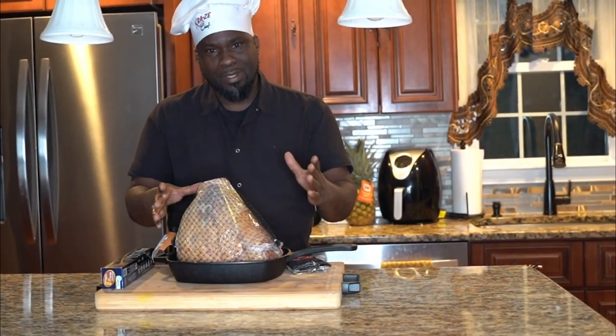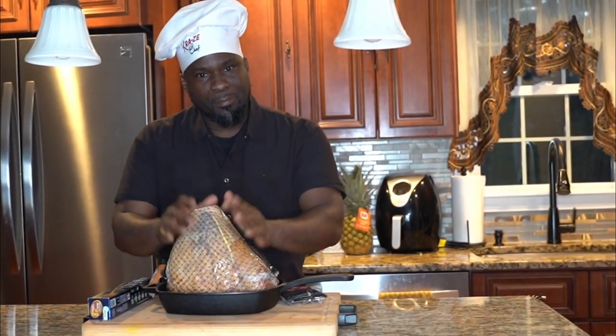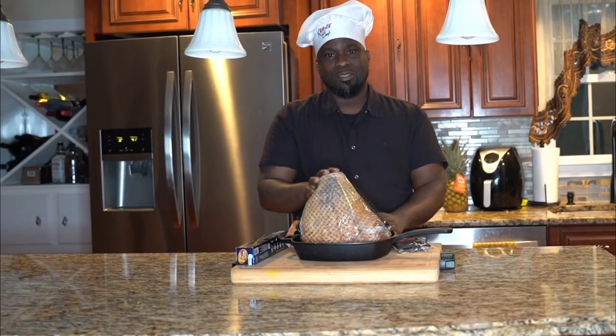My vibe is I'm using this cast iron pan because I want to take some pictures and capture that burnt sugar look. Stay tuned for the video and hit that like button. If it's your first time here, hit that subscribe button. Let's get into the vibe.